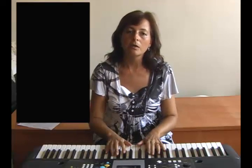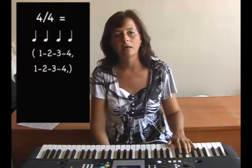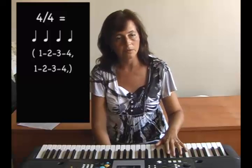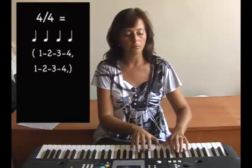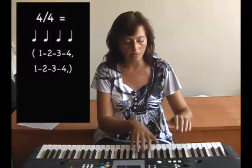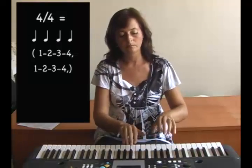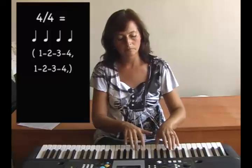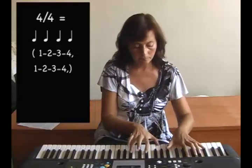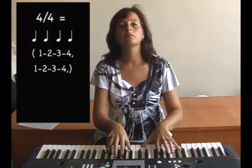We will now hear an example that is in 4-4. The left hand accompaniment will set up the feeling of 1-2-3-4. 1-2-3-4. 1-2-3-4.